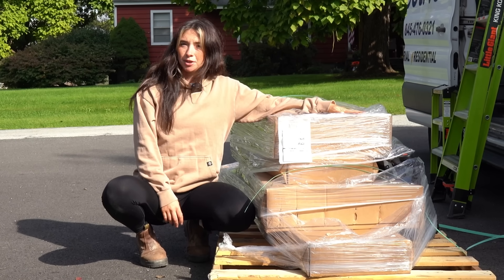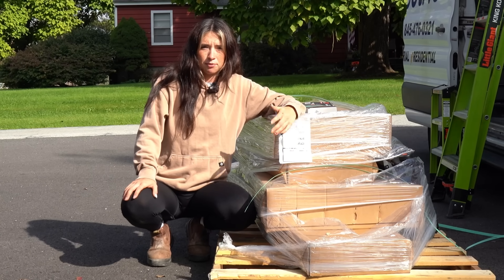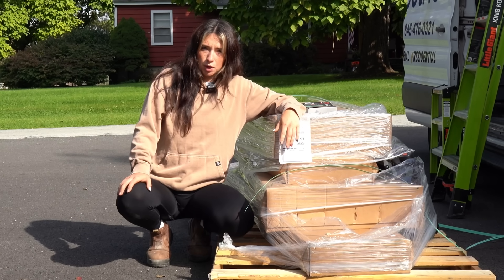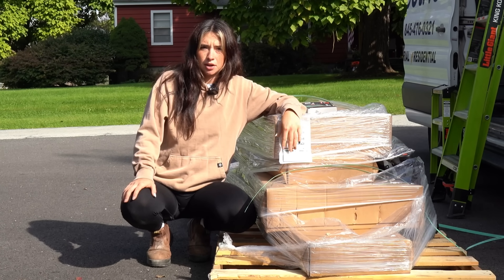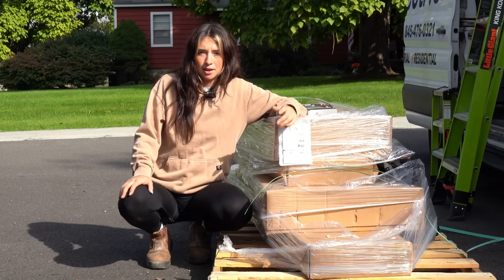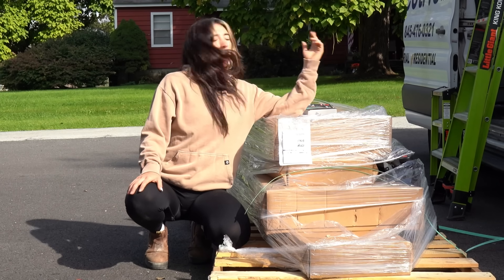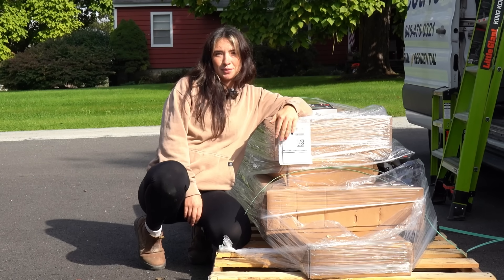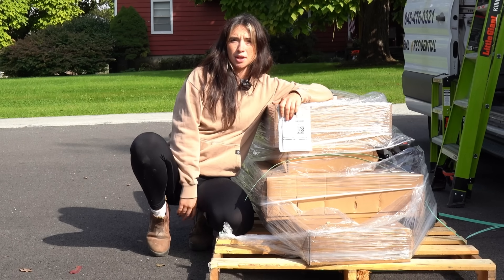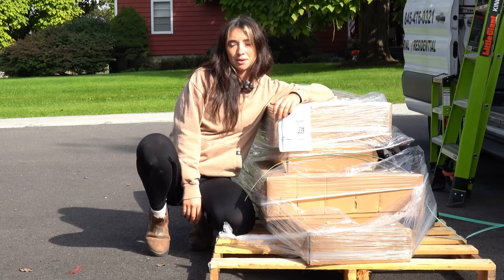This is from Little Giants, and if you know me, you know that Little Giants has literally changed the game for me for ladders. I have put so many different companies that are working with us onto Little Giant Ladders — in the car wash that you guys have seen me do, the car wash production company literally bought one after seeing mine. Today we're going to go over the ones I already have and the ones I got, and I'm going to link everything in my bio.